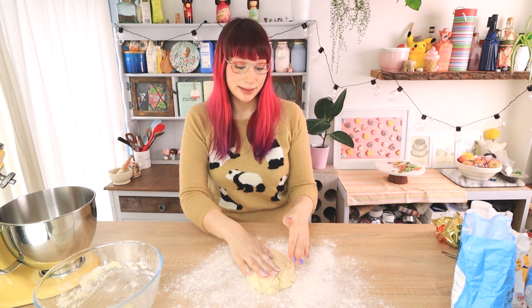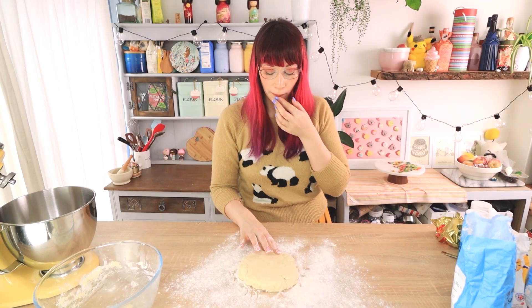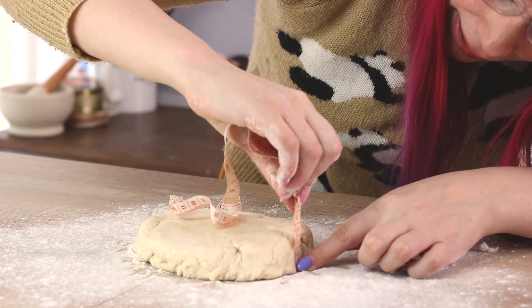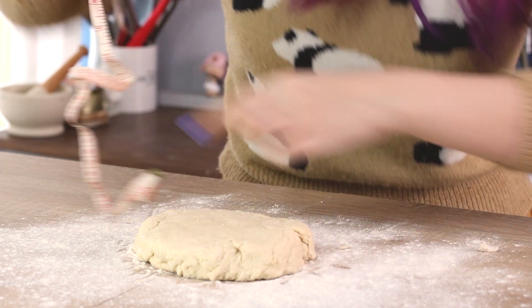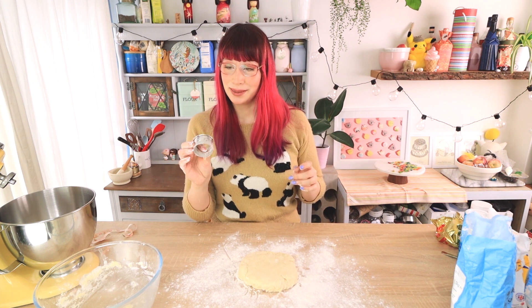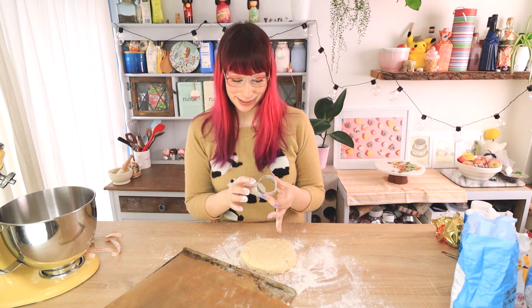Just use your hands to pat the dough into a round shape. I can show you how thick it is — about three and a half to four centimetres. I'm doing mine quite small, so I'll cut my scones at this size. If you're doing wider scones then you might want the thickness to be deeper, just so it's proportional. And now the fun part — cutting your scones.